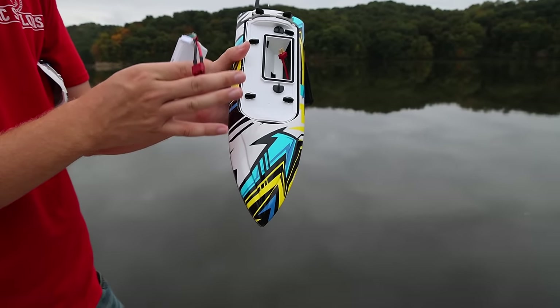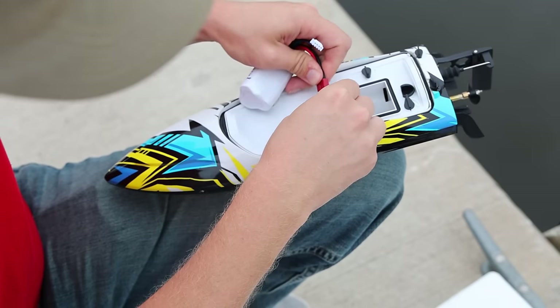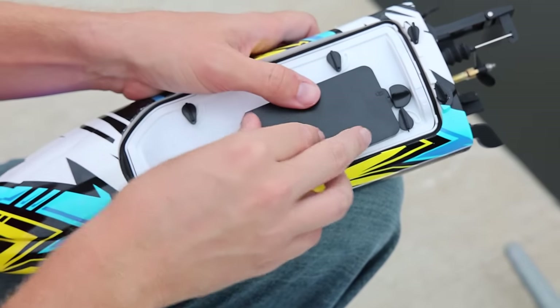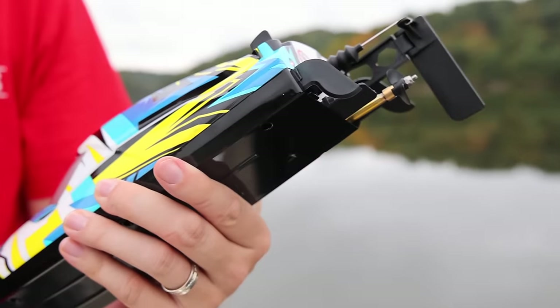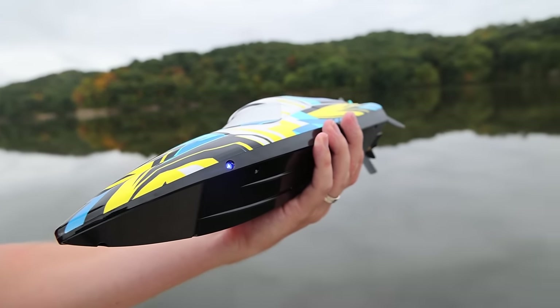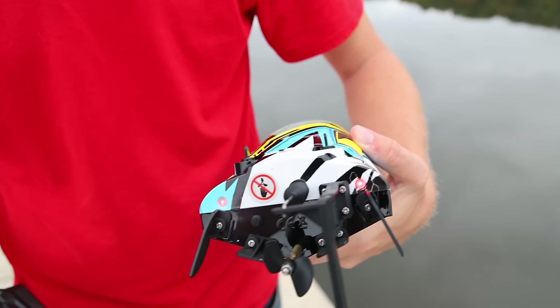So let's put this in the water, power it on, see if it actually self-rights and have some fun. Let's go. This is another one that does not need to touch the water before we actually have power. Check out our blue lights on the front — kind of like our little shark boat that we just did — but then we've got some red lights on the back too and I love that.